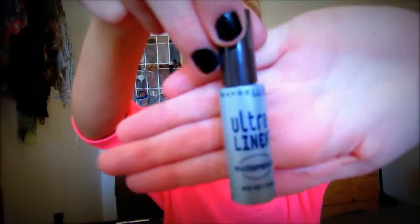For the eyeliner I'm going to do liquid on top. I'm using this Maybelline Ultra Liner — it's waterproof and it's a dark brown color. I'm just going to wing it out a tiny bit on the ends because I always do that; I like the way it looks.